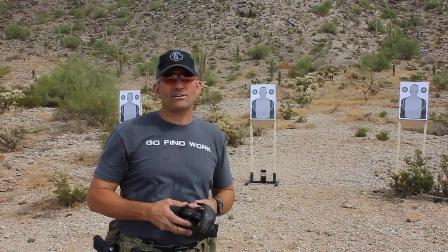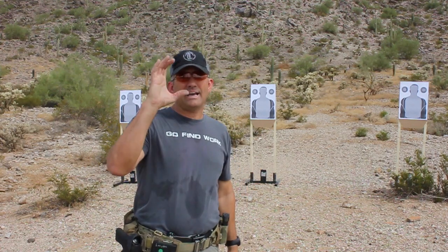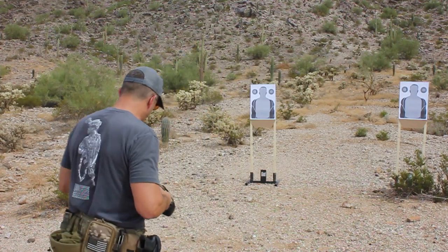Ken normally runs this on IDPA targets. I'm going to run these on SEB SWAT qual targets, so basically I've got an 8-inch circle in the middle and a 4-inch circle for my head box, which keeps me honest. Alright, let's give this a try and see how it shakes out for me.